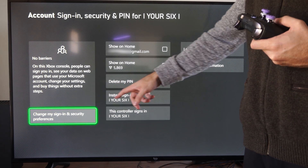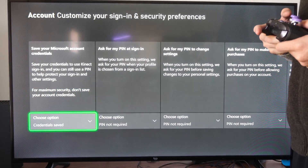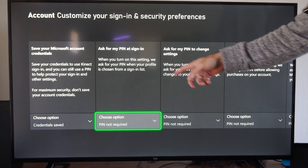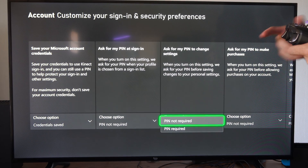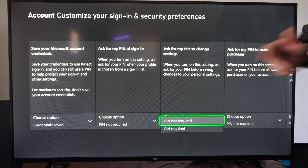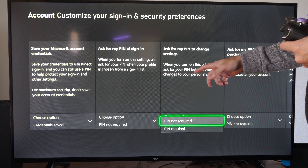Now you can create or delete a PIN right here. Once you have one created, let's go to Change My Sign-In, then go to Custom. Then we have things like Ask for My PIN at Sign-In — so before you choose an account you have to type in your PIN — and Ask for My PIN to Change Settings. You can go to Do Not Require or PIN Required. When you turn this on, Settings will ask for a PIN before saving changes.